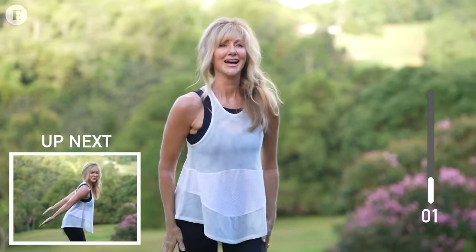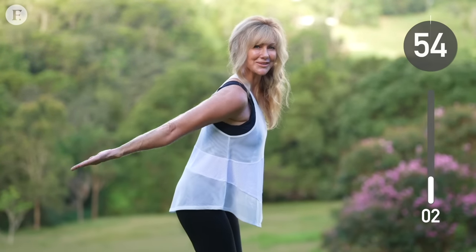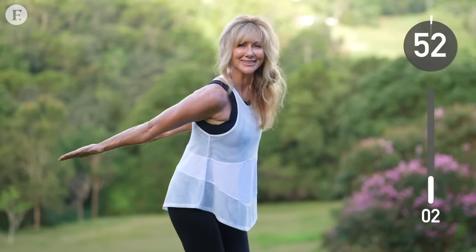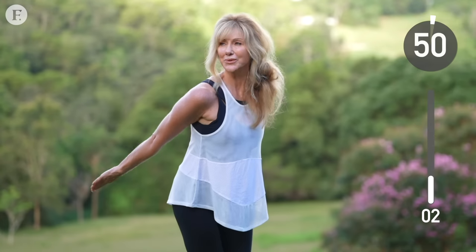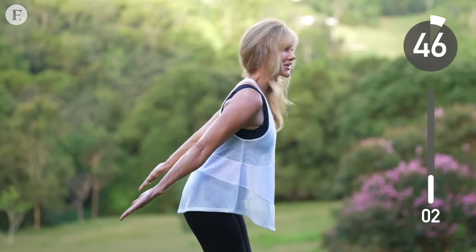Next up, we're going to work our triceps. And this is a muscle that we don't use enough, so make sure that your arms are very strong as you push up and down. Keep your back straight, your core held in tight, and keep going.